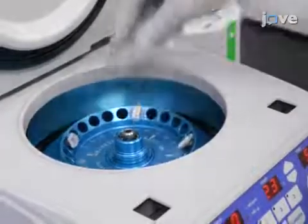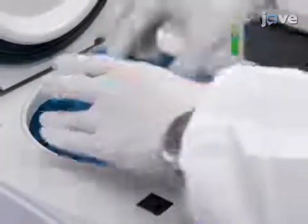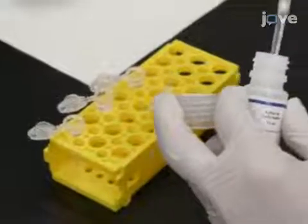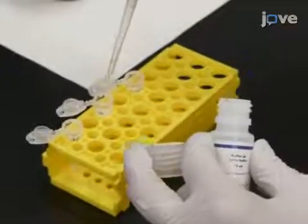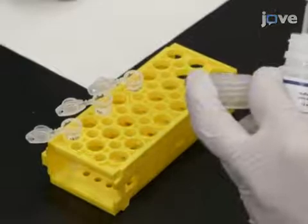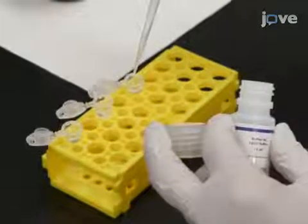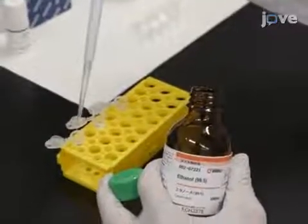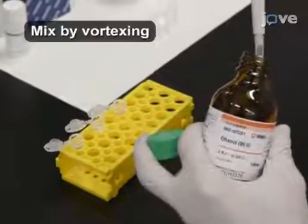Centrifuge the sample for 5 minutes at 13,000 x G. After transferring the supernatant to a new 1.5 milliliter microcentrifuge tube, add 200 microliters of the chaotropic buffer containing guanidine hydrochloride from the kit. Then add 200 microliters of 99.5% ethanol and mix by vortexing.